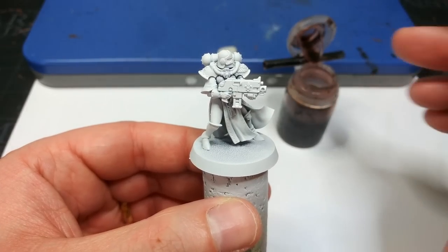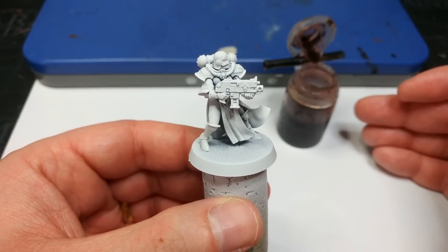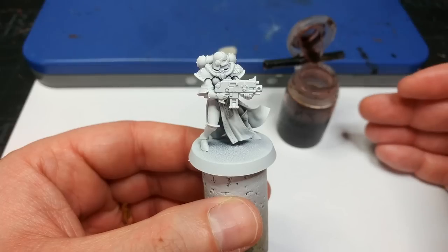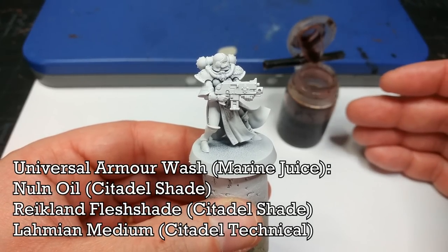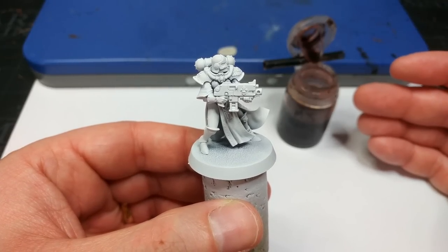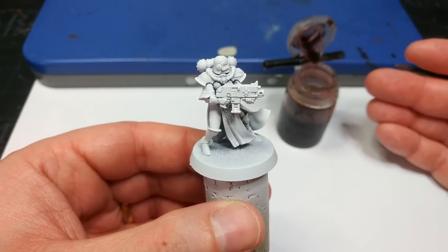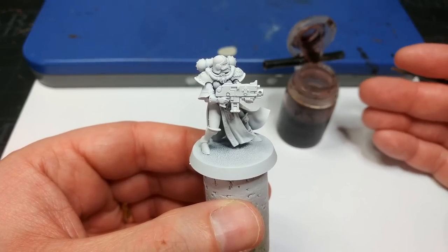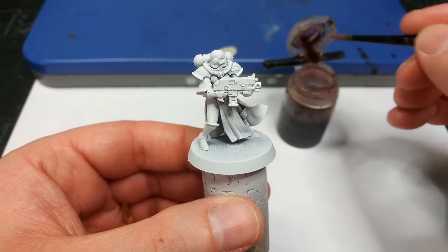The very first thing we're going to do with the armor is to shade it. What I've got here is the wonderfully named Marine Juice. This is a mix of equal parts Nuln Oil, Reikland Flesh Shade, and Lahmian Medium — and that third part is really the important one here. This is mixed up using the old shades, but it will work just the same with the new shades. The Lahmian Medium is the kicker — it's what's going to change the flow properties so that it basically does what we want.